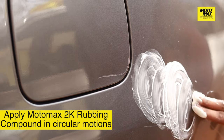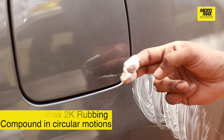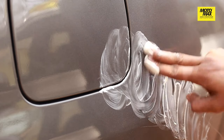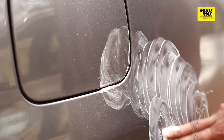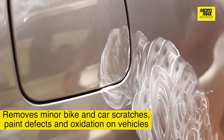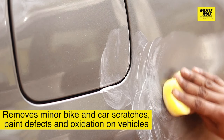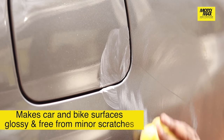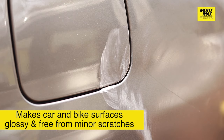You can also use a machine to do this if you want to make things easier and less messy. If you look closely, you will see that the Moto Max rubbing compound is getting rid of minor scratches like this portion here and even some residual oxidized paint. When you're all done, you will also see how glossy the surface looks, almost like it's just back from a fresh paint job.